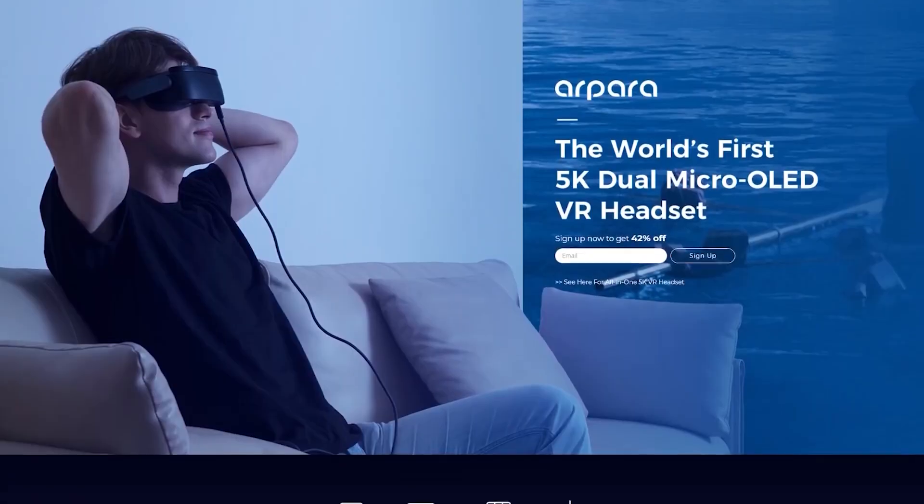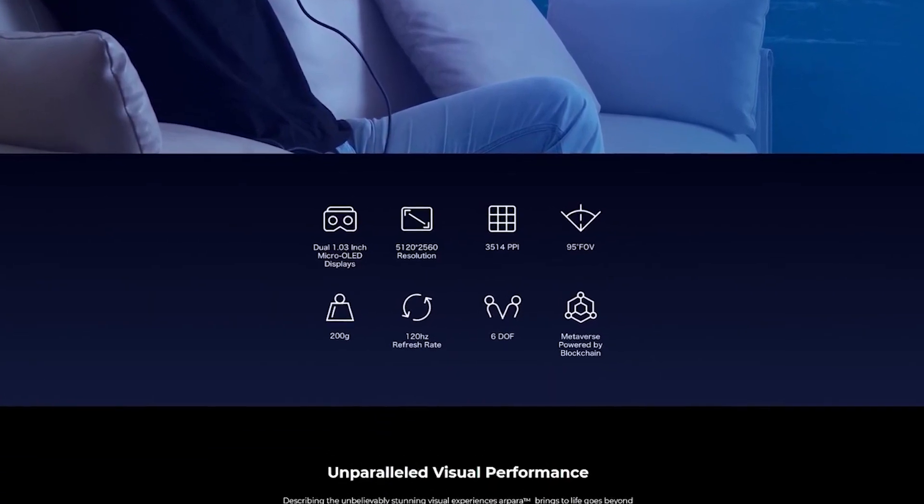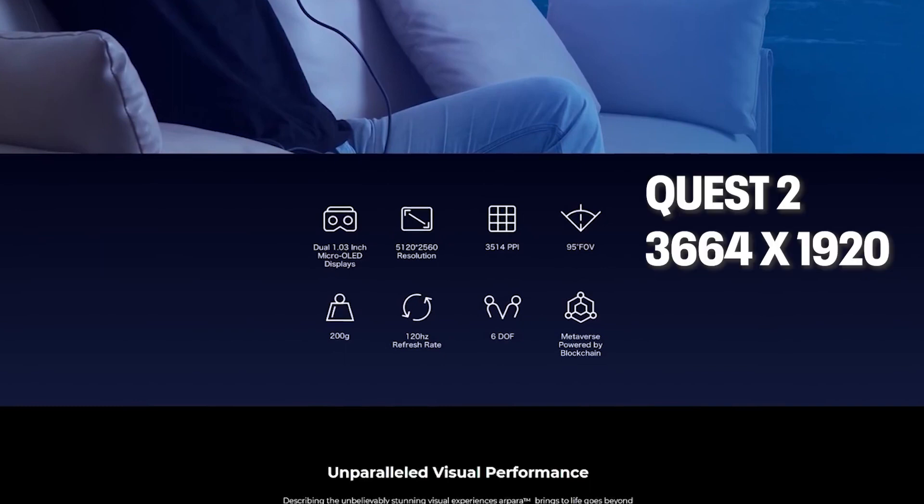First, Arpara is the first ever 5K micro OLED VR headset with a ridiculously high resolution of 5120 by 2560. To compare, the combined resolution of Quest 2 is 3664 by 1920. I can tell you already, this display is the major selling point because micro OLED displays are amazing.